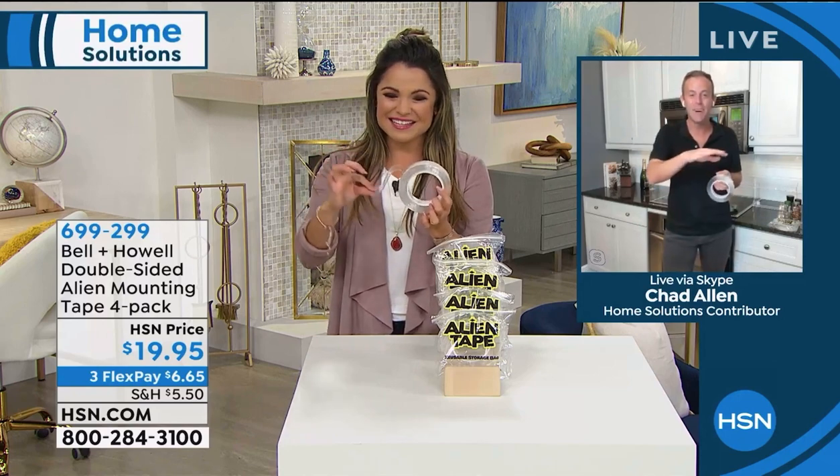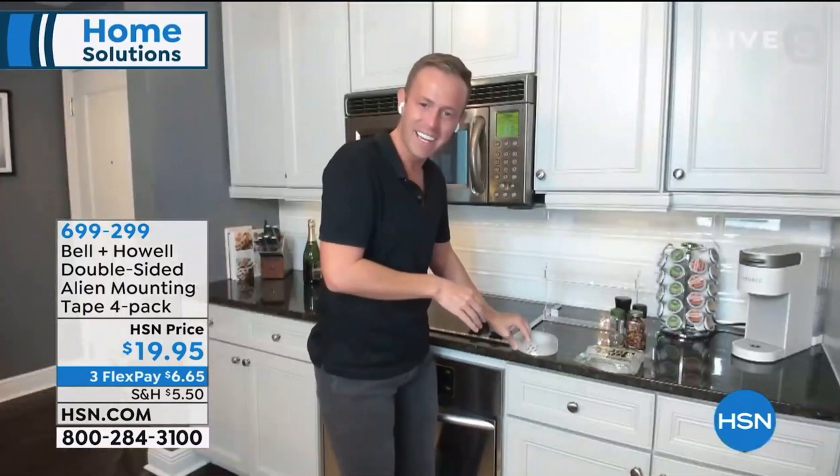It is, and that happens to me all the time. I'll put it on the counter and it's stuck there. Happy New Year's Eve, everyone. Going into 2021, and if there's one thing we always do, it's organize and clean and get ready for a fresh new year.